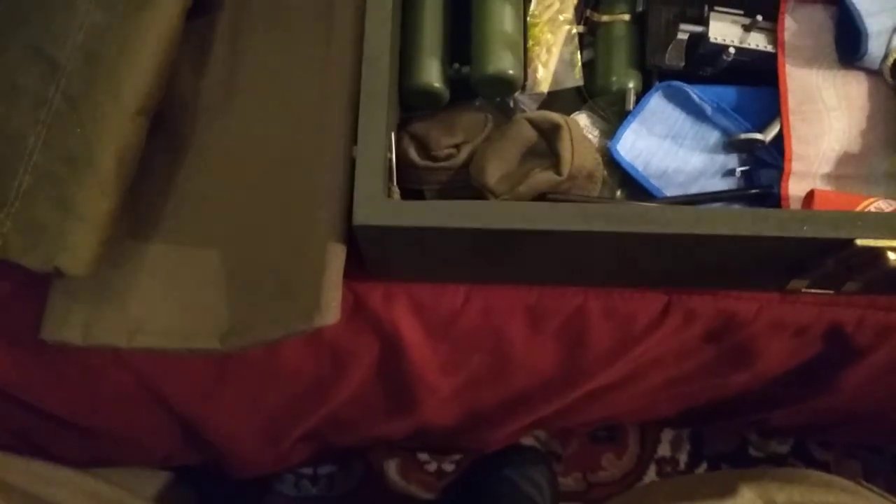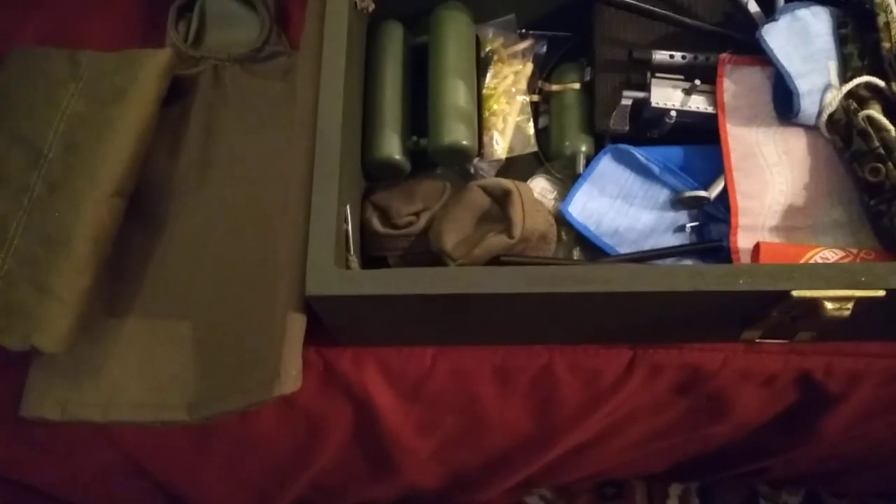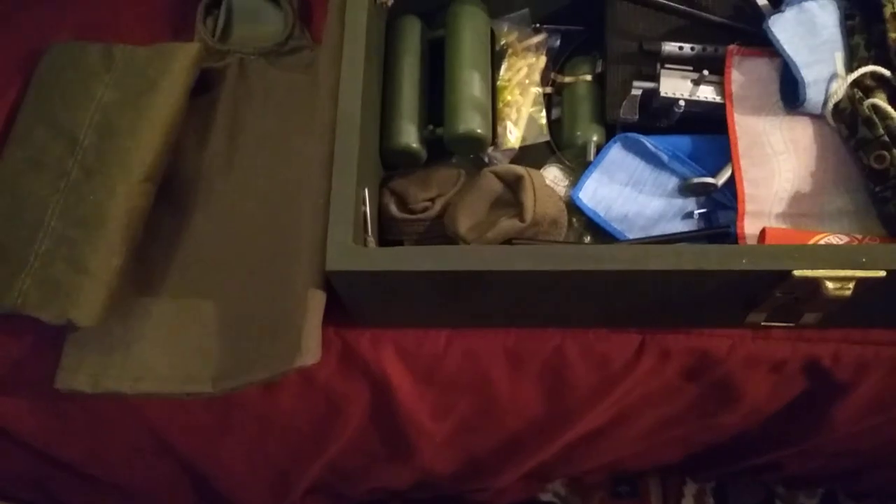I have two more of these lockers. About a month ago I showed you one of my lockers that I still have in the package, and then I have another locker filled up with equipment in my storage space.